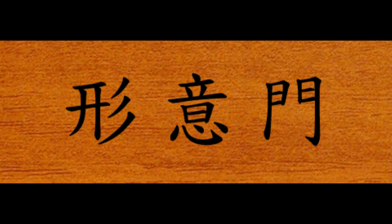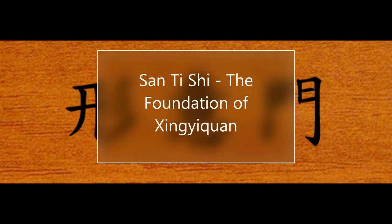Welcome back, my Kung Fu nieces and nephews. Today we're going to be taking a look at the core of Xingyi Chuan: Santishi.